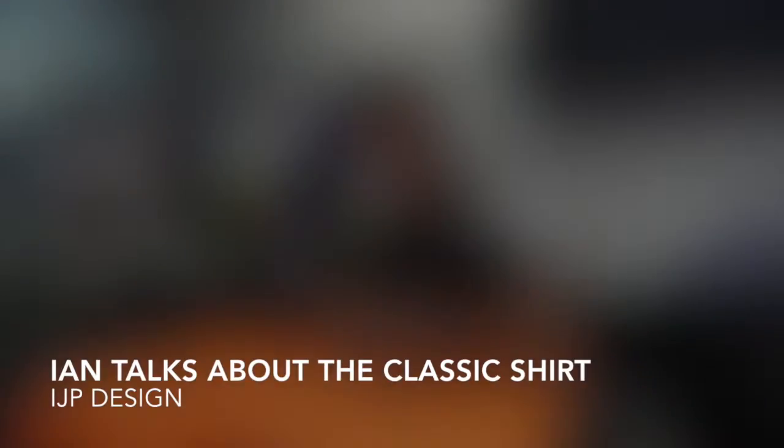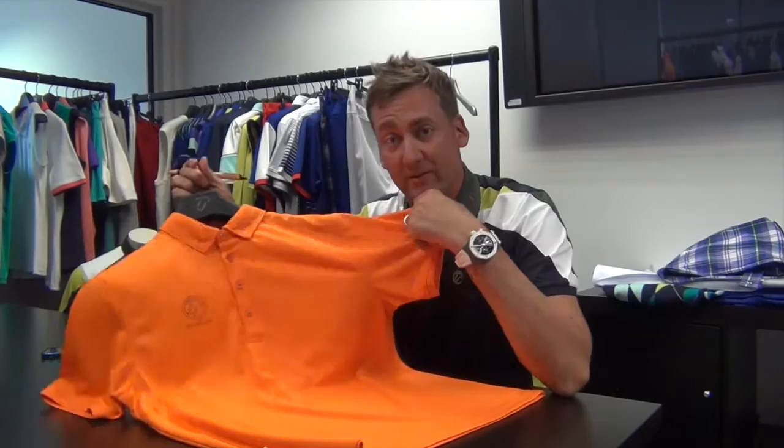We're in the office at IJP Design. I'm going to talk to you guys about one of my favourite shirts. This is the classic shirt, and the reason why I like it so much.